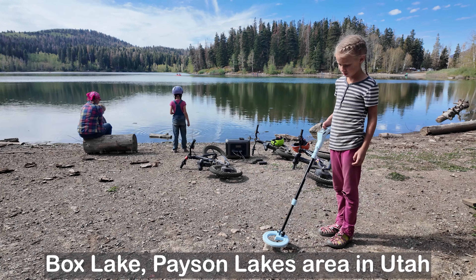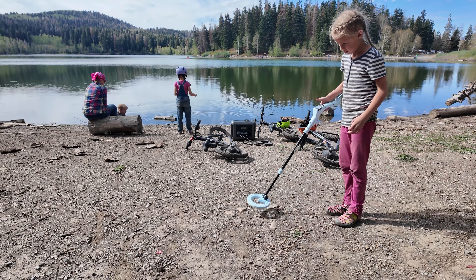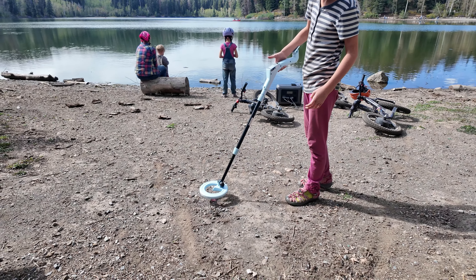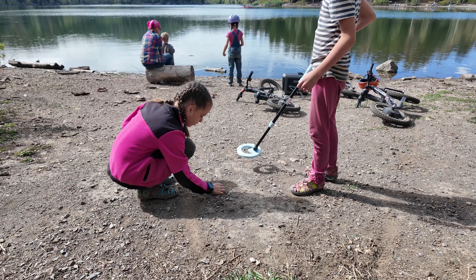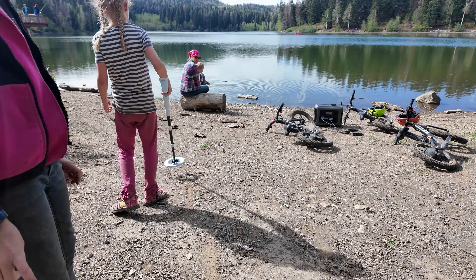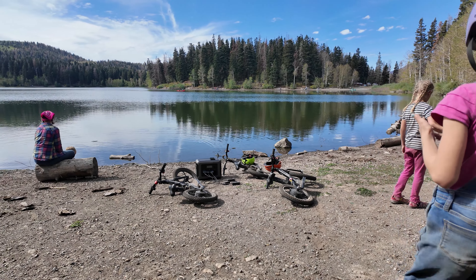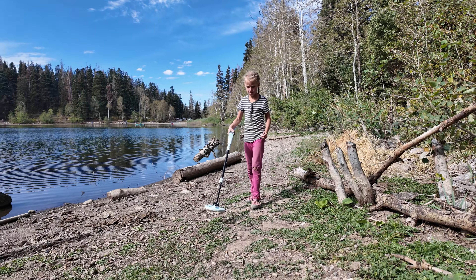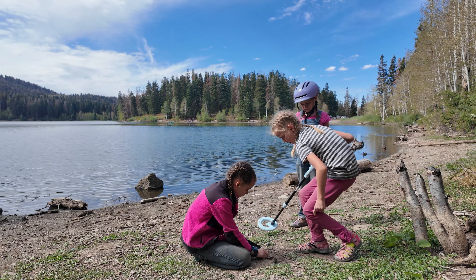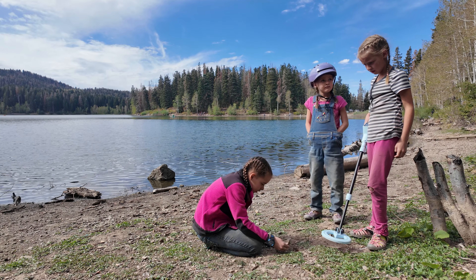We're now at Box Lake, one of the Payson Lakes up at Payson Canyon. Lydia turns on the metal detector and starts passing it back and forth across the beach. Right away she gets a hit — it looks like a pop lid, and it's definitely detecting that. It's exactly where it was and we didn't touch it before filming. Just a basic lid for a pop bottle. They're going to keep combing the beach and see what else they can find. Keep in mind, girls — it might be a few inches deep, it doesn't have to be right on the surface.